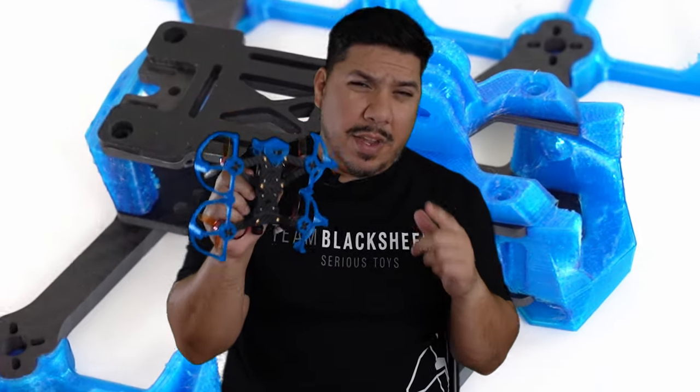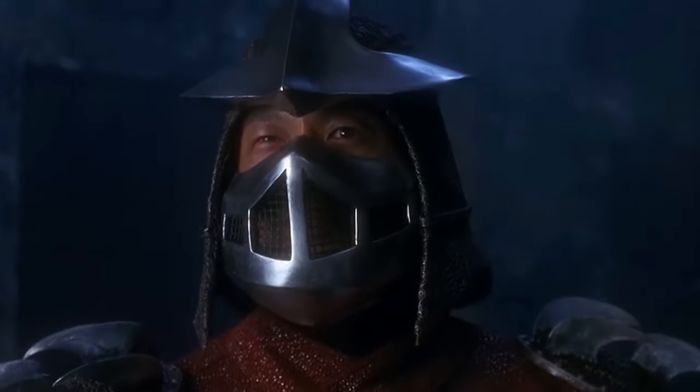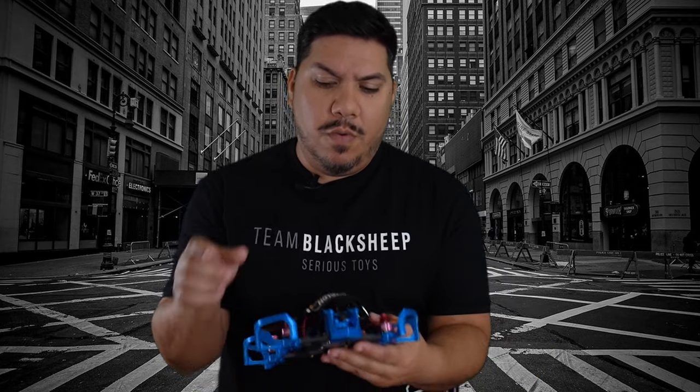John here, guys, and today we're talking about the Ethics CineRat. The CineRat is Ethics' response to the CineWhoop craze. A full-size CineWhoop is something more along the lines of a typical 3-inch quad with a frame that has ducts around it that will protect you from banging into things like people or cars — things you don't want to hit with these four little whirling dervishes on your quad.